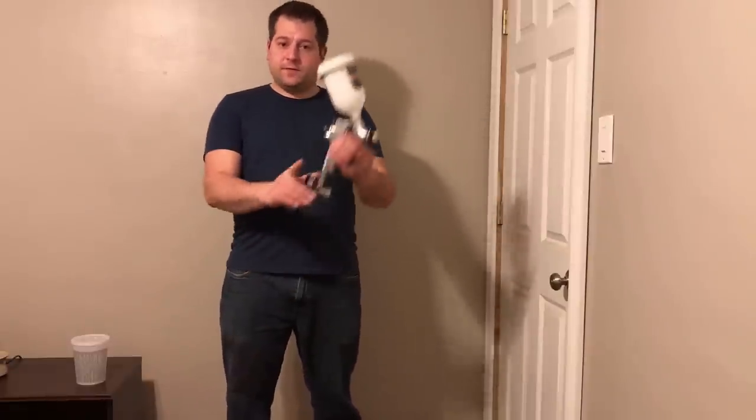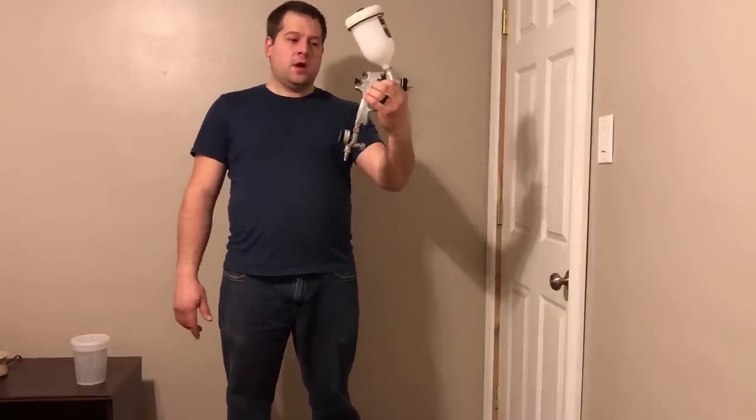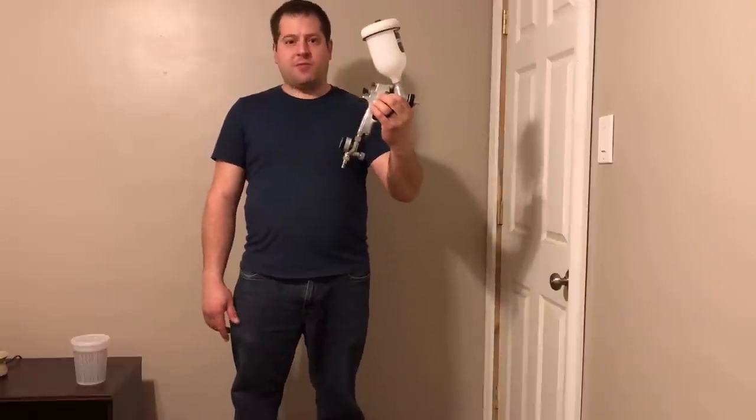Today's video is on something there's not much information about, and that's something I tried researching before — it's about using an HVLP automotive-grade spray gun to spray latex paint on your projects in the garage.